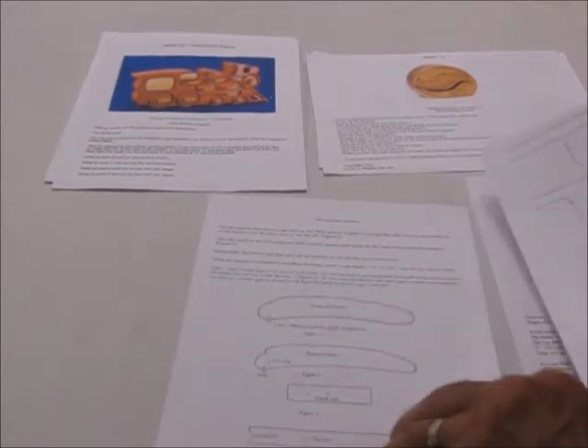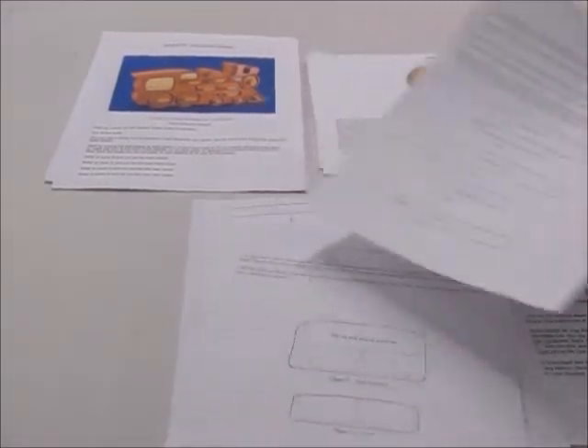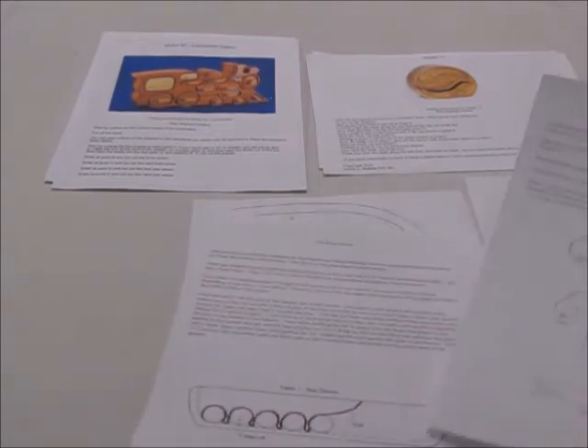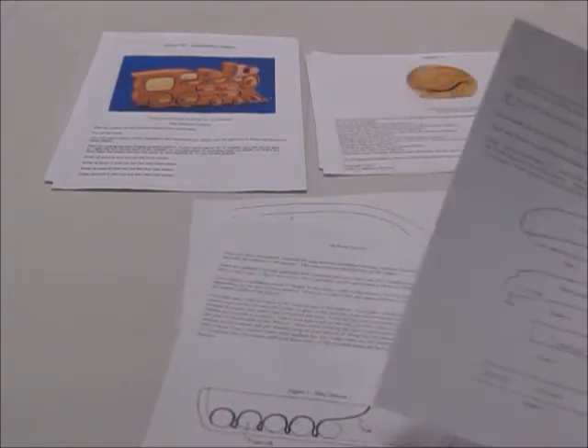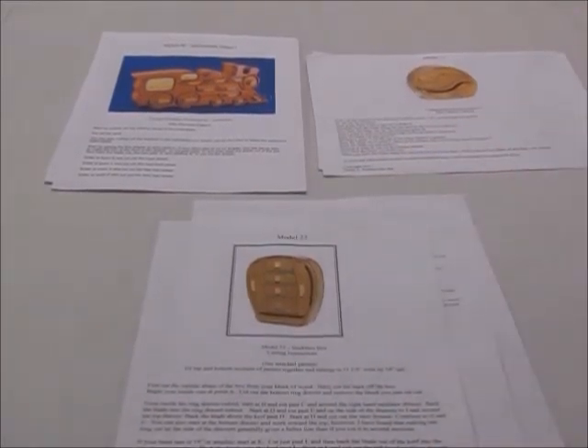You'll also find information on how to get the hooks up in the top of the necklace drawer, information on how to build the lift-out tray, and information on the ring drawer and how to put the felt in on the ring drawer. There's plenty of information there. If you've had any experience at all with bandsaw boxes, you shouldn't have any trouble completing these. There should be everything you need right there.